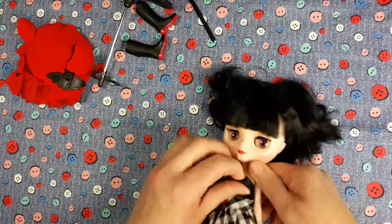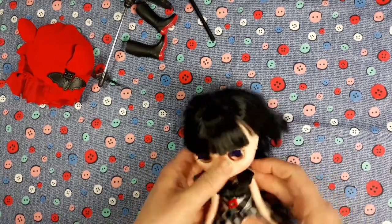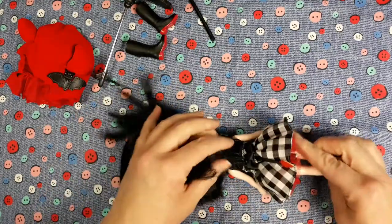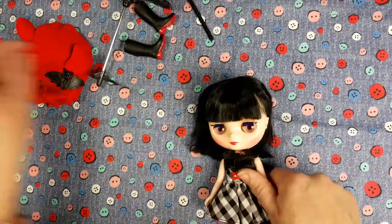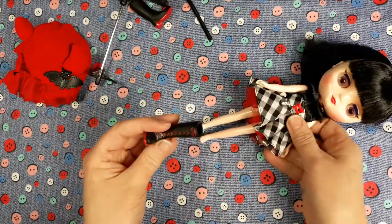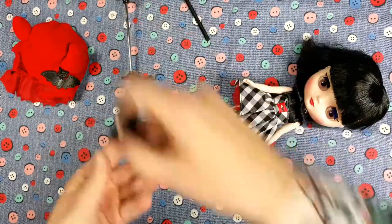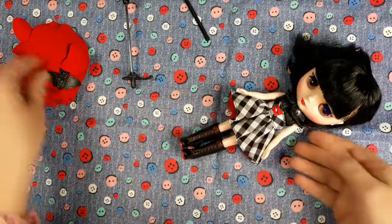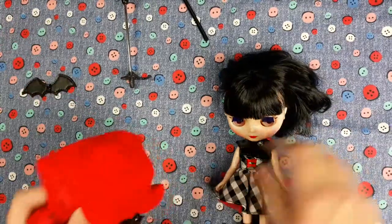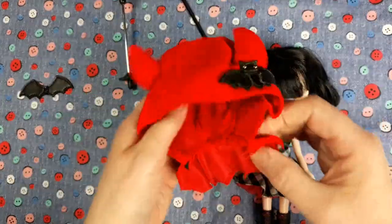She's got a little red underskirt with this dress. Let's put her boots on — which is which foot? We do have a right and a left foot. They just slip on easily. This little cape might also push her hair back down into place.